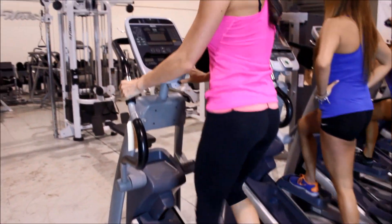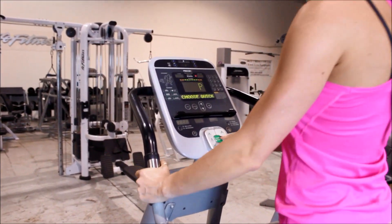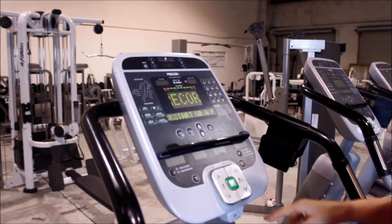When I jump on, it's self-generated, so it will power right up for me. You can hit Quick Start to get going right away.